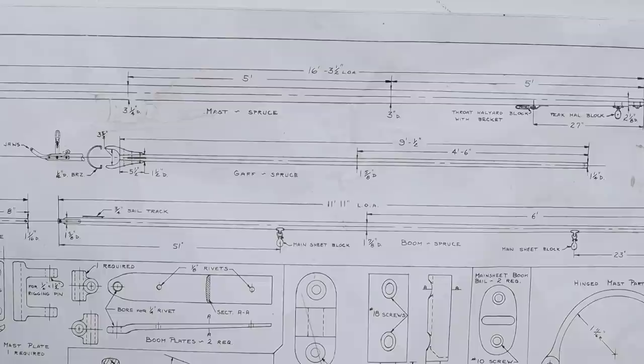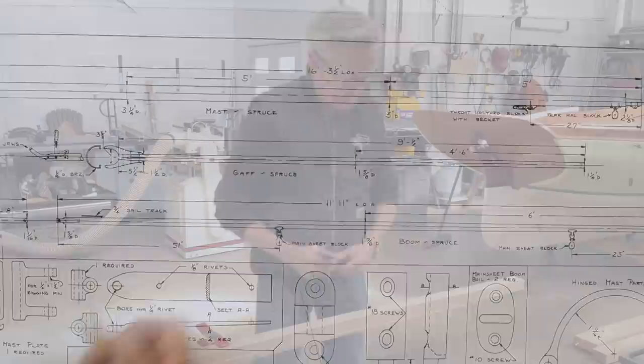Now that the jib club is done, we can do the same thing to the gaff. I've squared up the gaff at 1 and 5/8, and at the aft end it is 1 and 1/4, and at the fore end it is 1 and 1/2.